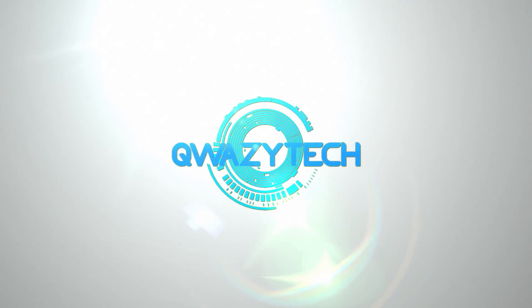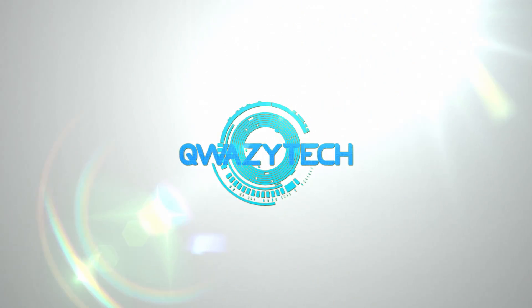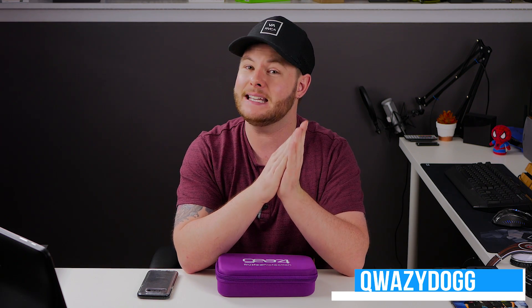Today we're going to be covering the topic of D3O and why you should be excited. It's QuizzyDog here and today we're going to be going over a brief demonstration and description as to what exactly D3O is and why it's beneficial for us in the consumer electronics world.